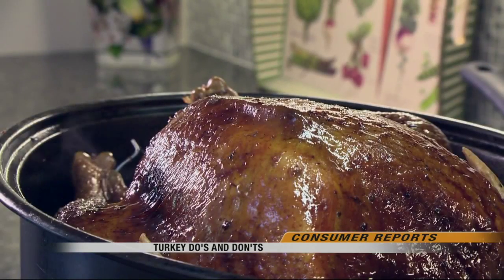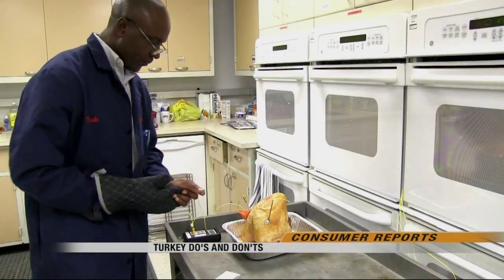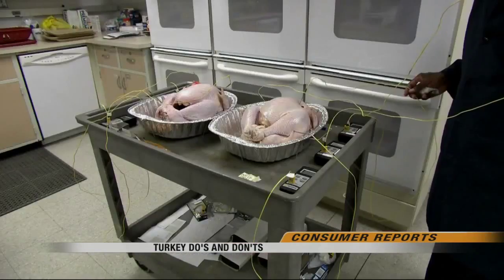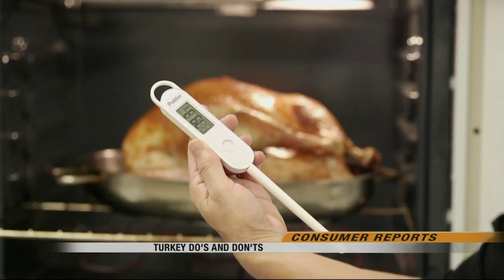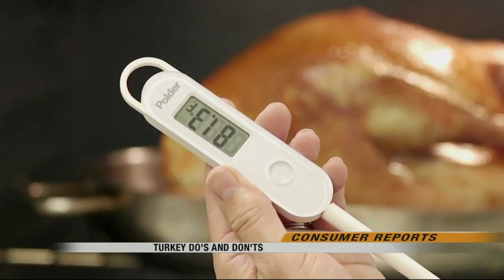To be safe, turkey has to cook through to 165 degrees. Don't rely on pop-up thermometers — Consumer Reports found that most of the ones they tested were not accurate, either popping too early or too late. Instead, consider an instant-read digital thermometer. Consumer Reports recommends the Polder Stable Read for $20.